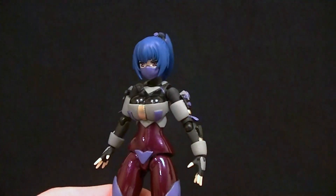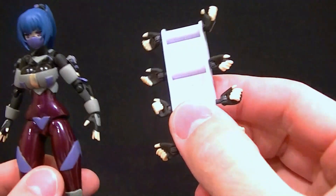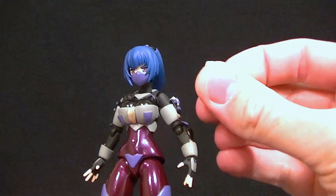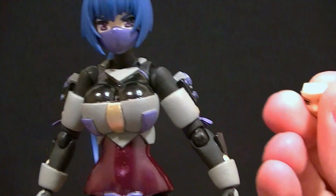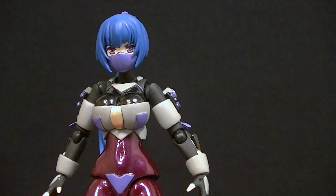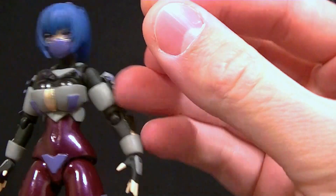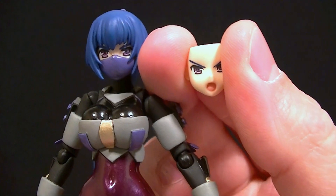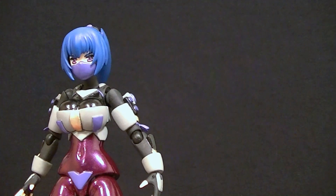She has a whole bunch of hands — we have eight extra hands right here plus the two hands that are on her, plus one other that doesn't fit on the tree, so she's got a lot of posing variety. We have interchangeable faces: one with the mask on, one with the mask off as a plain look, and one angry one with the mask off — since you can't see the mouth with the mask on anyway, so we've got a variety of three faces.